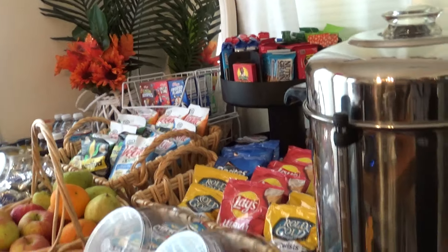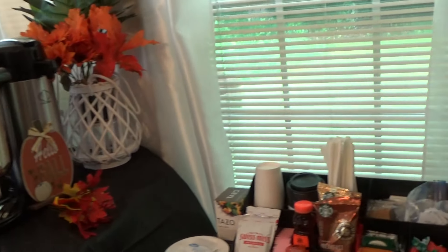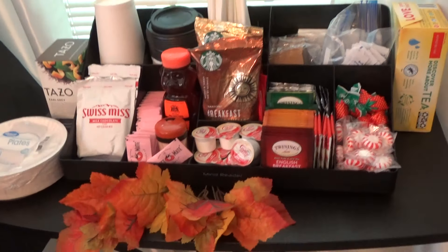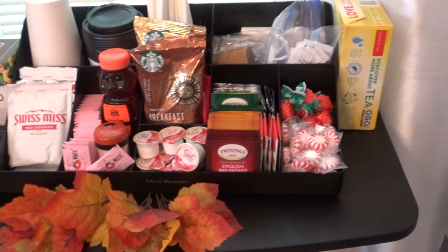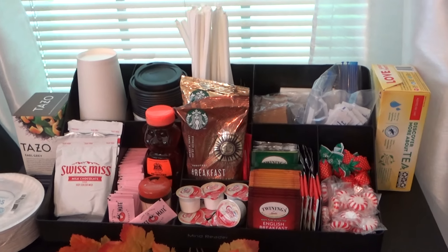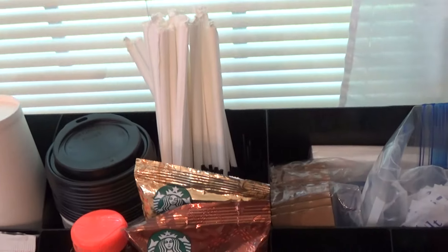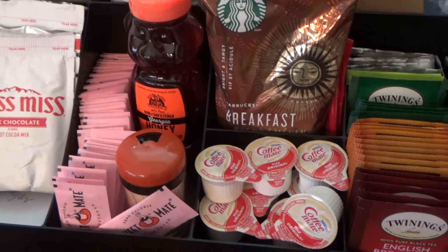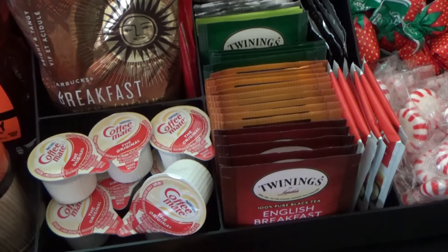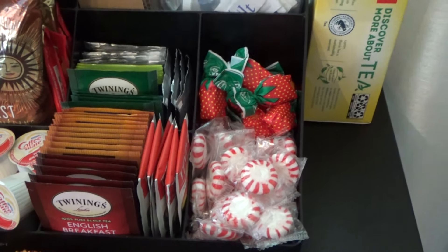That's how easy it is to have a nice continental breakfast buffet and self-serve beverage station. And we can't forget the coffee station — this is everything you need to make a good cup of coffee or tea. This is an organizer by Mind Reader, and you have cups, straws, stirrers, hot chocolate, sugar, honey, creamers, assorted gourmet teas, and some mints. And here's some good old-fashioned Lipton tea.